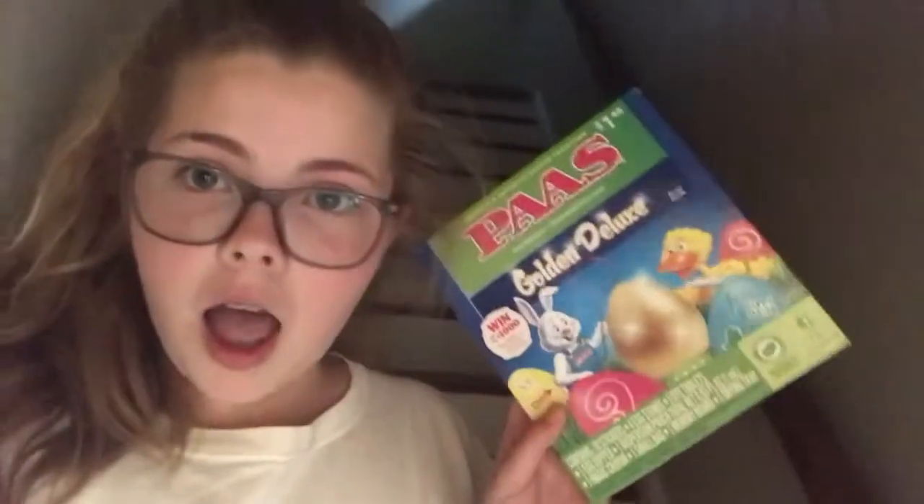Okay vlog, so since Easter is tomorrow, I'm going to be dying some eggs for Easter. I have seven in the pot boiling right now. That's what I'm using.